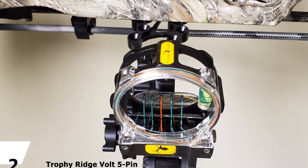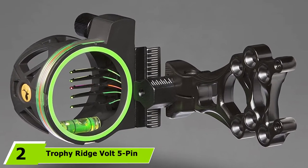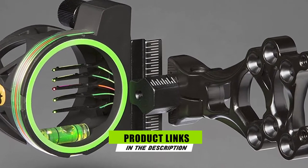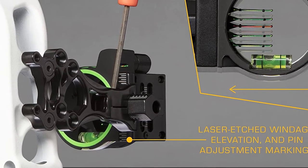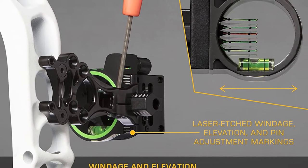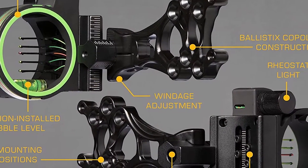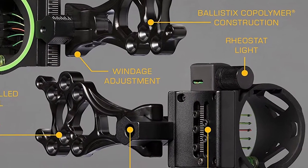Moving on to number two, the Trophy Ridge Volt 5 Pin bow sight is our pick for compound bow sight with the best value. It doesn't have tool-less micro adjustability, so you will have to go old school with an archer's tool, but if that doesn't bother you it's a great value for the price. With a reversible mount you can set up for right or left-handed use. This fixed multi-pin sight comes with five sight pins that contain ultra bright fiber optics.